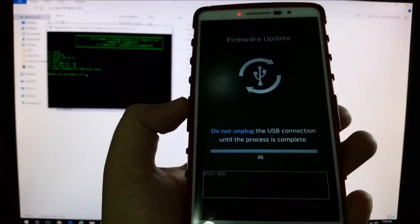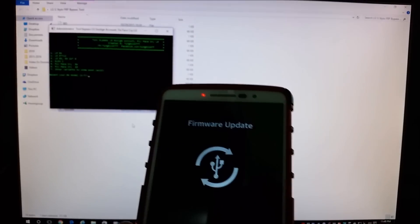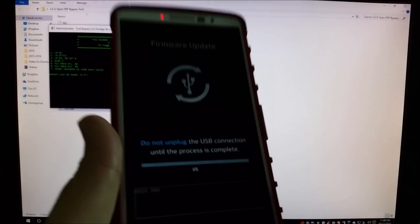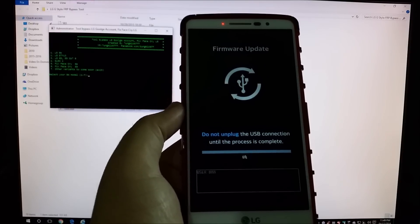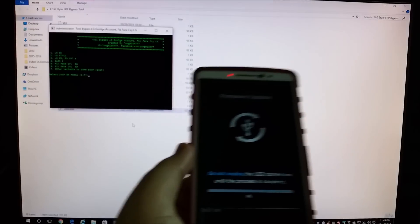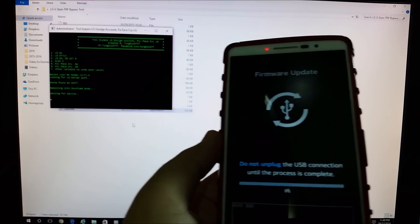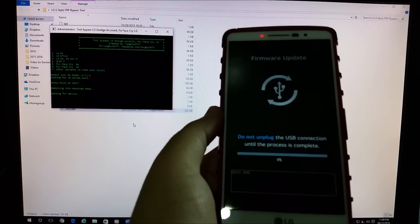Now that it says firmware update, the next thing you need to do is press the number 2 key on your keyboard. That's how you select the LG G Stylo and let the program know that you're going to bypass the Google protection on this device. So press key number 2 and then press enter.